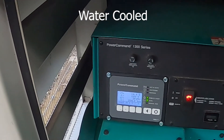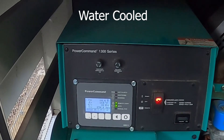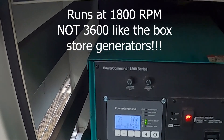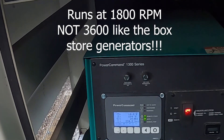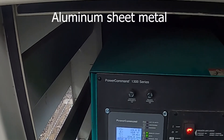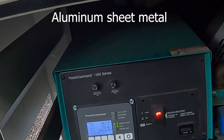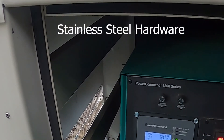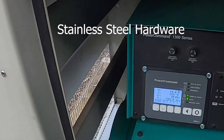I replaced the water pump and the thermostat, so she's running at around 155 now. It's a 160 degree thermostat — I'm not sure why they run 160, but they seem to be happy with it. Oil pressure looks good.